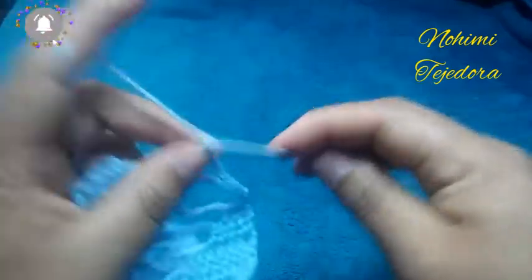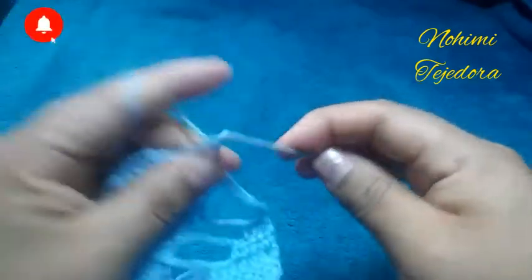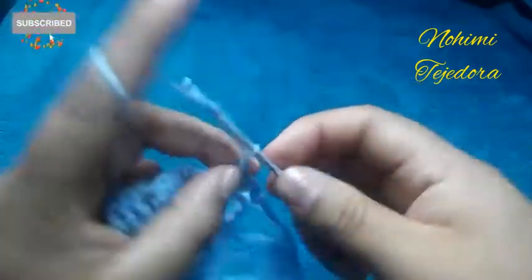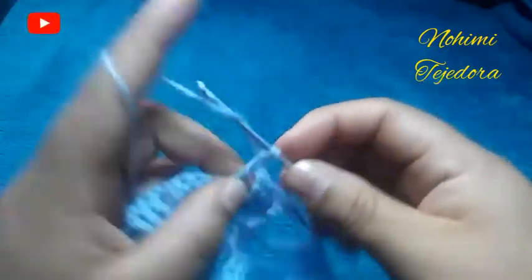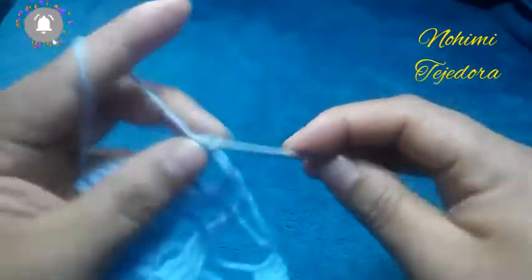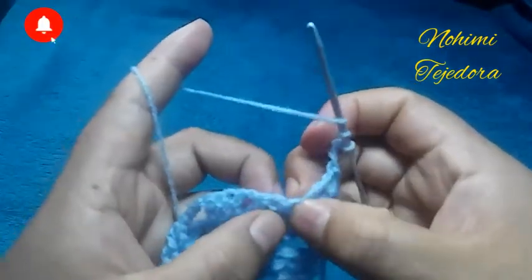4 cadenas, 3 puntos altos dobles en cada punto. 3 cadenas, 2, 3 y 3 puntos altos dobles en cada punto. 3 cadenas y un punto alto doble aquí en el mismo lugar.